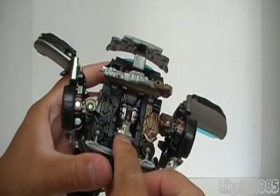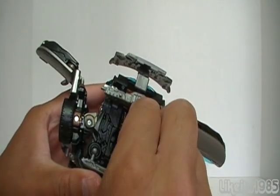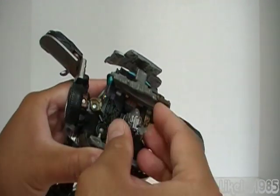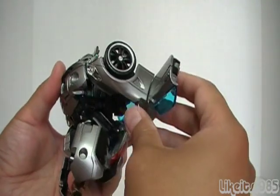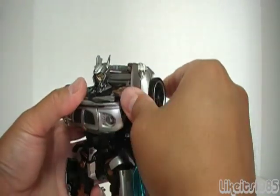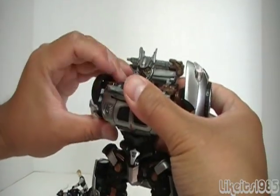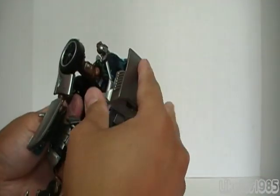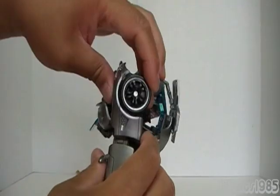Here is the head. We use this as leverage to bring it up like that, and then rotate the head around. As for the arms, you want to rotate them so the tires are on the shoulder area, like that. Do the same thing over here and adjust that back there.